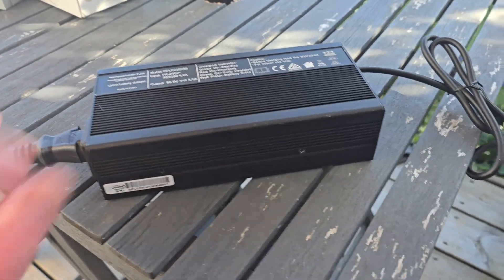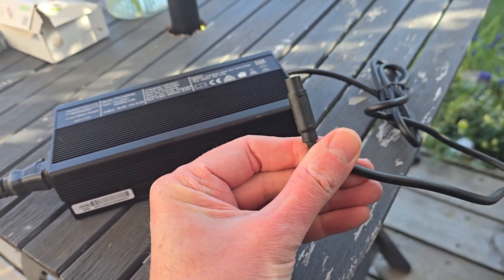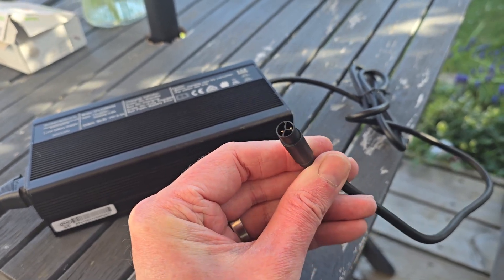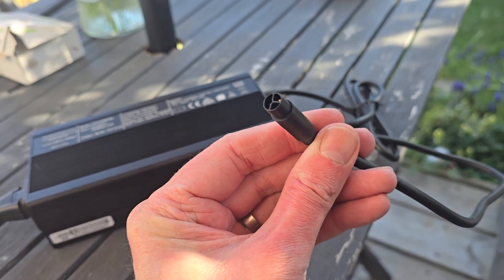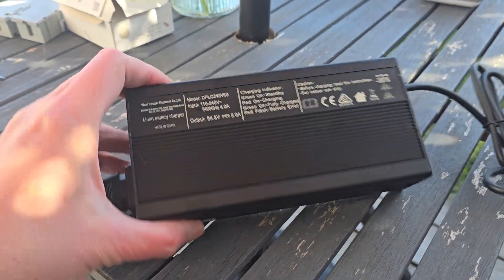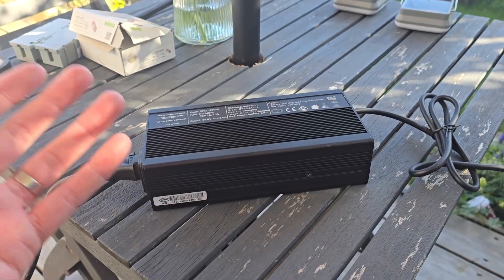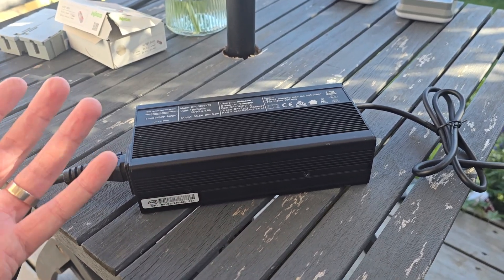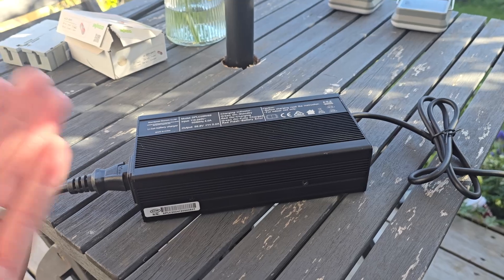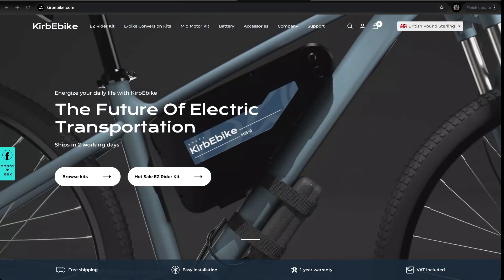A quick note about the charger that comes with this kit: it's a higher quality charger with a built-in fan and a different power plug, so you can't mistake it and plug it into the wrong battery — most e-bike chargers use a little barrel connector. There's a lot of talk about fires with e-bikes at the moment, but you shouldn't have a problem using high quality equipment like this. That said, e-bike batteries should be treated with respect — they're basically a fuel source. Charging them inside overnight is generally not a good idea.